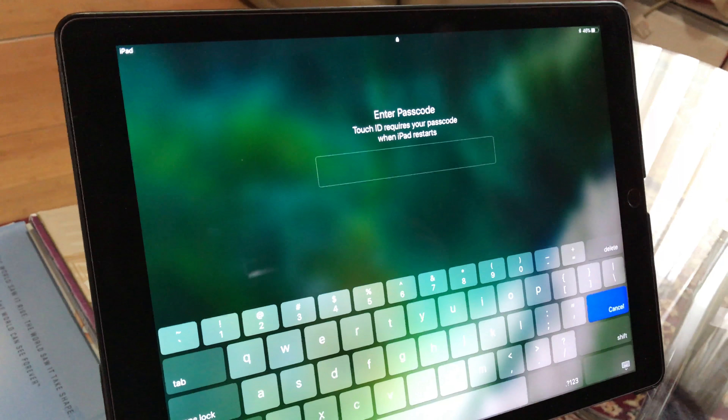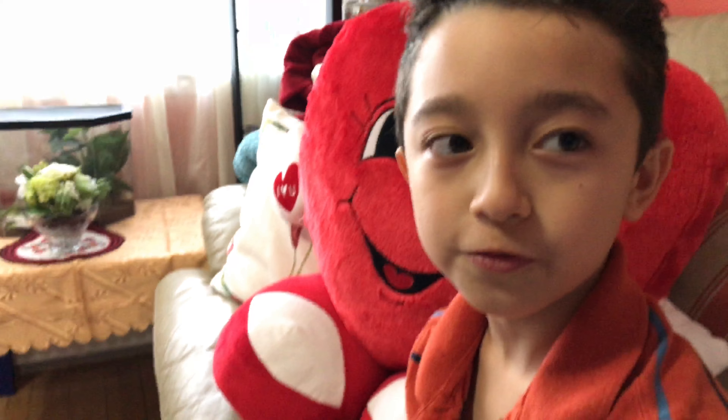I just turned off the iPad — let's see how fast it turns back on. That took around 25 seconds. It wasn't too fast, but 25 seconds is not too bad.